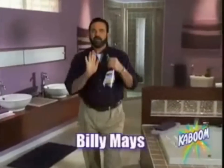Hi, Billy Mays here. If you're having problems with Billy Mays, then you need Kaboom. Spray Kaboom on Billy Mays and it gets the tough stuff that the others leave behind. Kaboom and the Billy Mays gone.